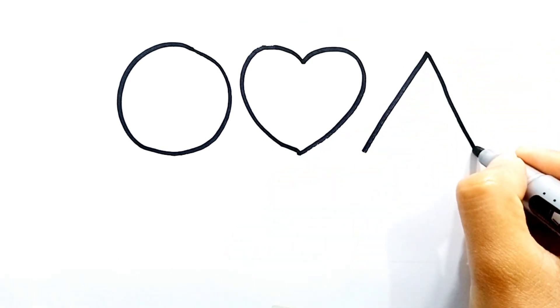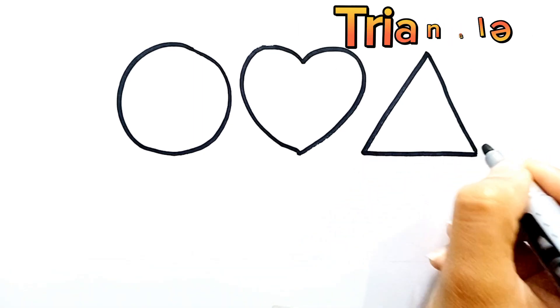Now we will draw a triangle. This is a triangle.